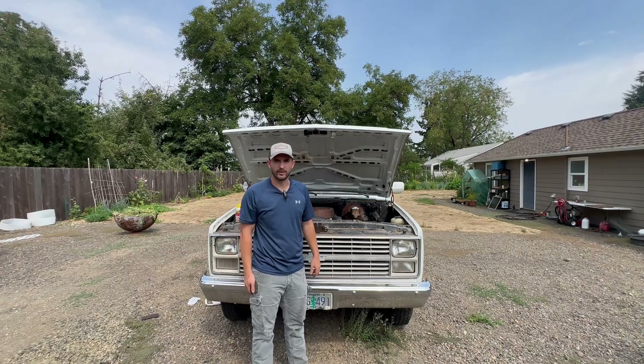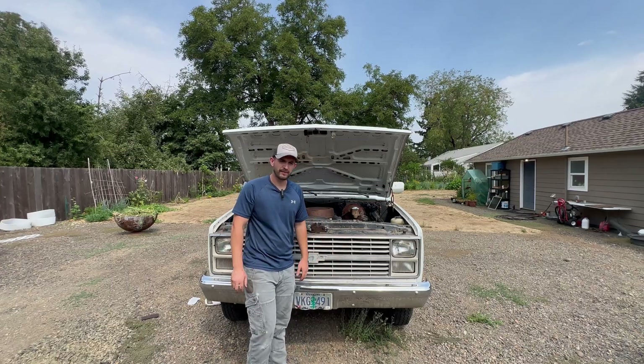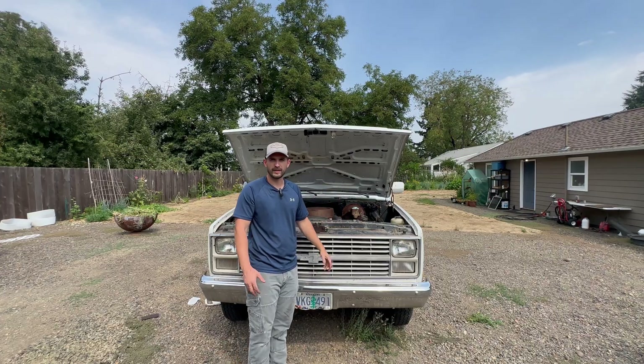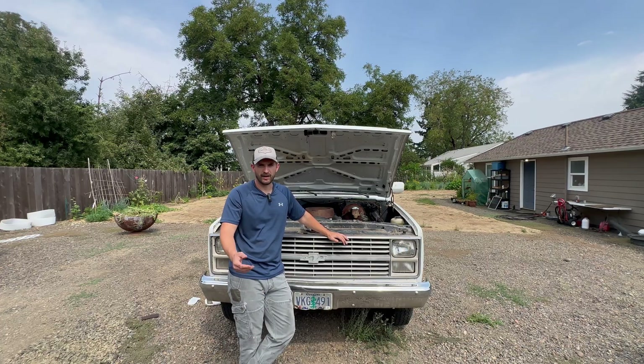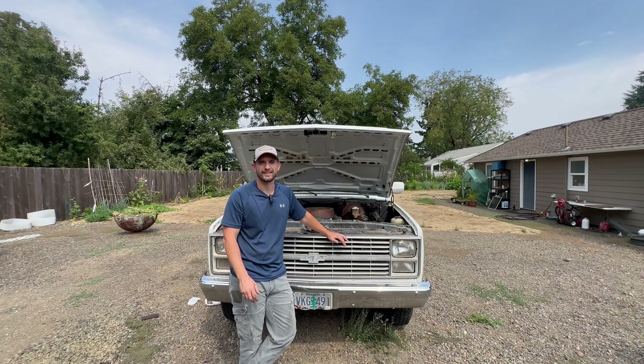Anyway, that's all for today. If you want to see where I started with this truck — it sat in blackberries for about 25 years and I brought it back to life — I'll link that here. Don't forget to like and subscribe, and I'll see you on the next one. Thanks for watching.